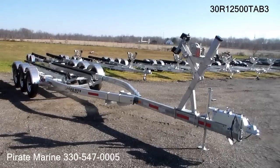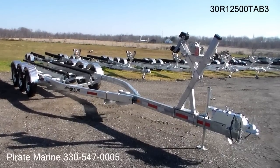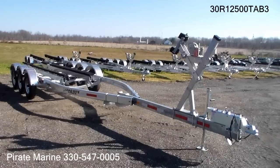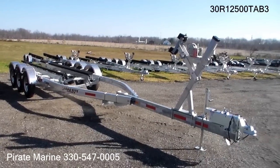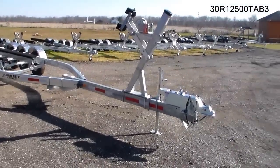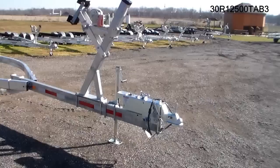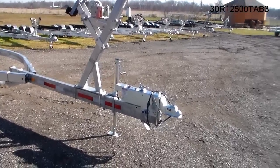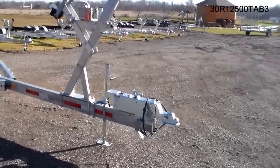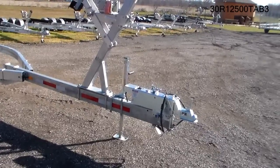It is designed for 28 to 30-foot vessels, has a carrying capacity of 12,500 pounds, and has surge-operated disc brakes on all six wheels. It also features a 20,000-pound brake actuator coupler, heavy-duty safety cables for breakaway, and a 2,000-pound drop-leg jack.